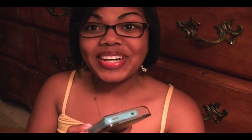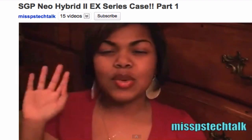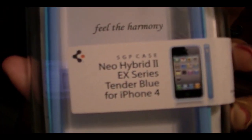I love them. Y'all remember when I reviewed the Neo Hybrid case? I said I would love to see what it would look like in blue — I loved the sherbet pink but I thought the tender blue would really set it off nicely. Guess what? They sent me a tender blue one — the Neo Hybrid 2 EX series. This is just fantastic and the blue looks so crisp.